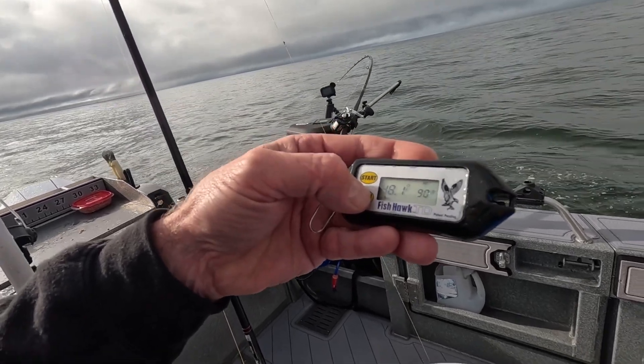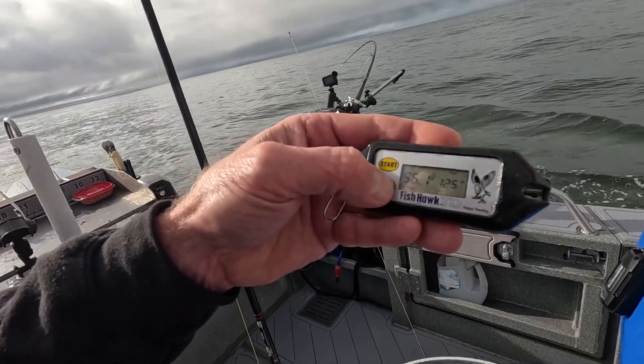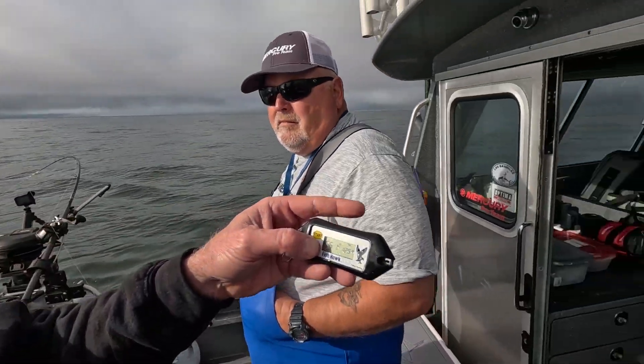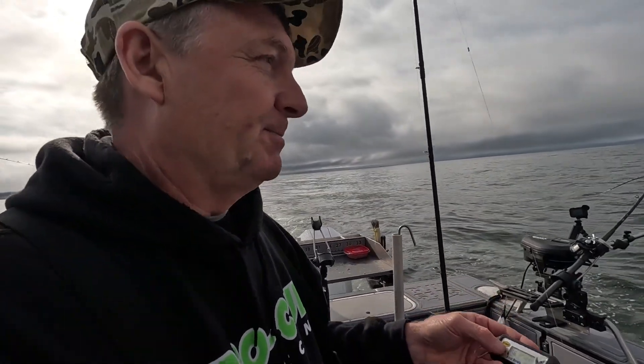At 90 feet it's 48 degrees, a little cooler at 100 feet — 47 degrees — and then at 120 feet it starts to warm up again. You can see there are some salmon right here at about 120 feet, and the temperature is 56 degrees, which is a pretty nice temperature if you're a salmon.